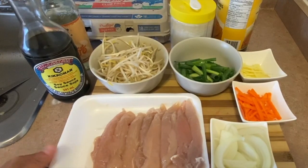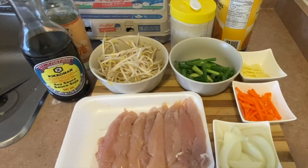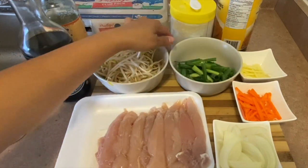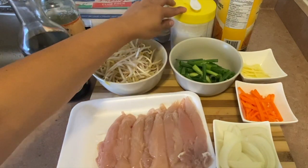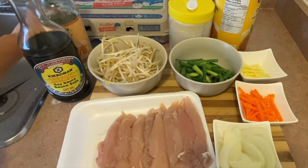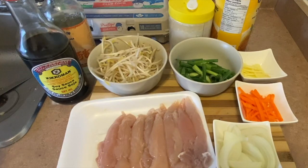For this dish, we are going to use chicken breast. We have some cut onion, we have some carrots, ginger, this is a spring onion, we are using bean sprout as well, some flour, this is breadcrumbs, we are going to use some eggs as well, and soy sauce and rice wine vinegar.